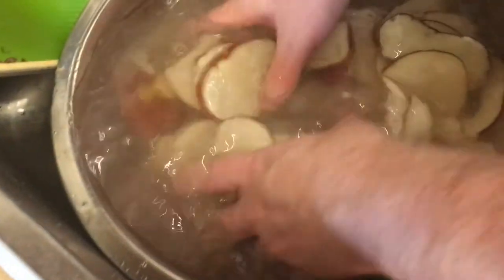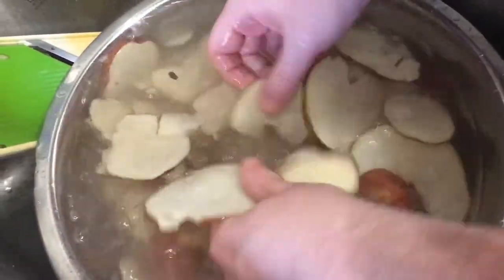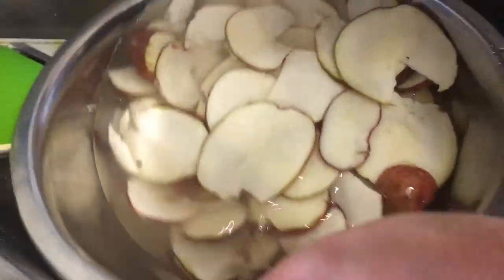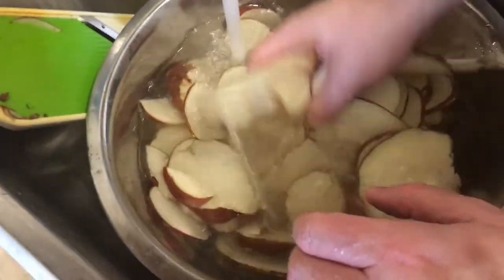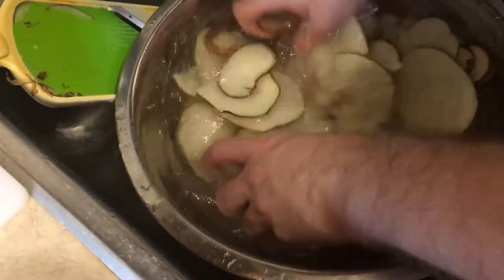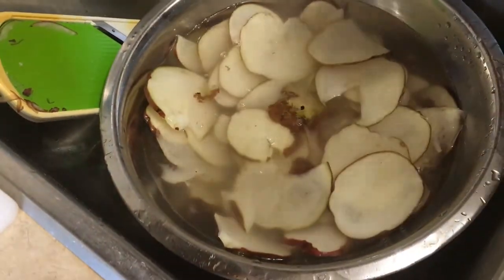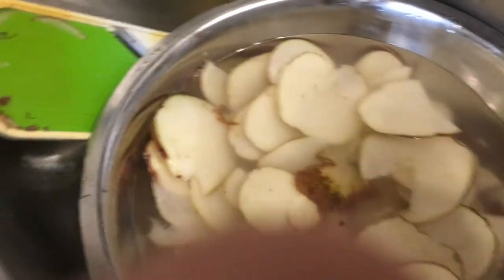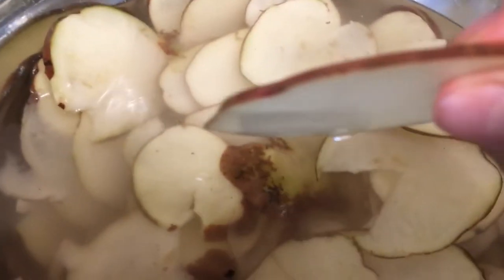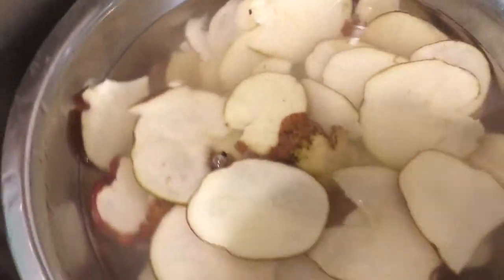The more you rinse them off — see, there's starch in here — that's cold water. The more you rinse it off, the less brown they're going to be. So if you drained it and let it soak again and poured fresh water, the whiter these are going to be. There's a little chubby tip for you. I'm getting the majority of the starch off. They're about this thin — nice and thinly sliced. It'll cook up real nicely.